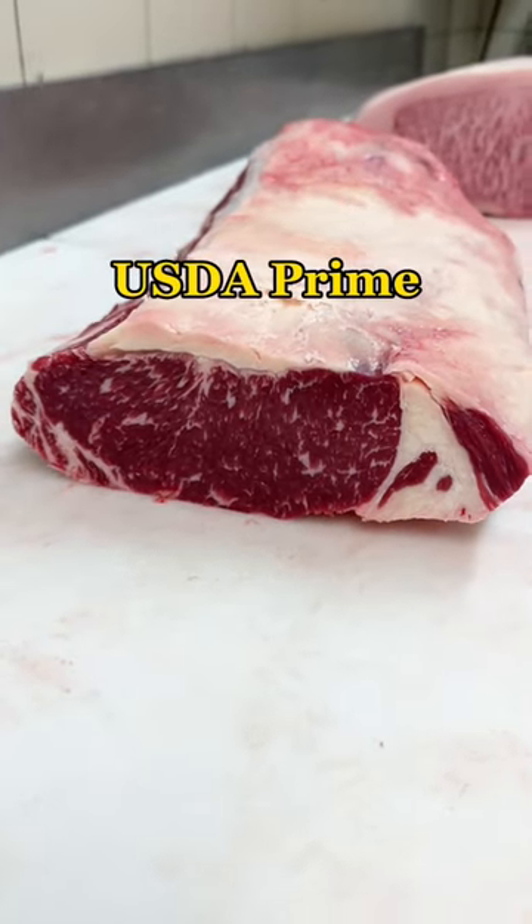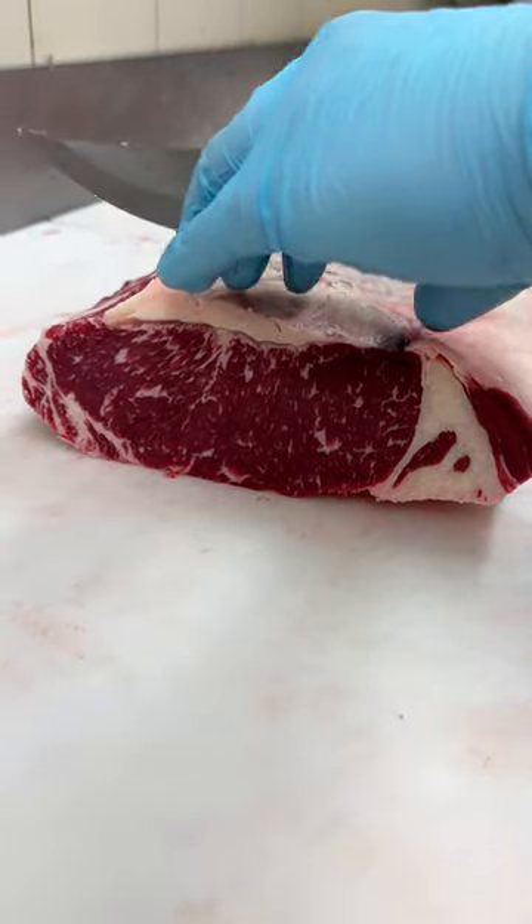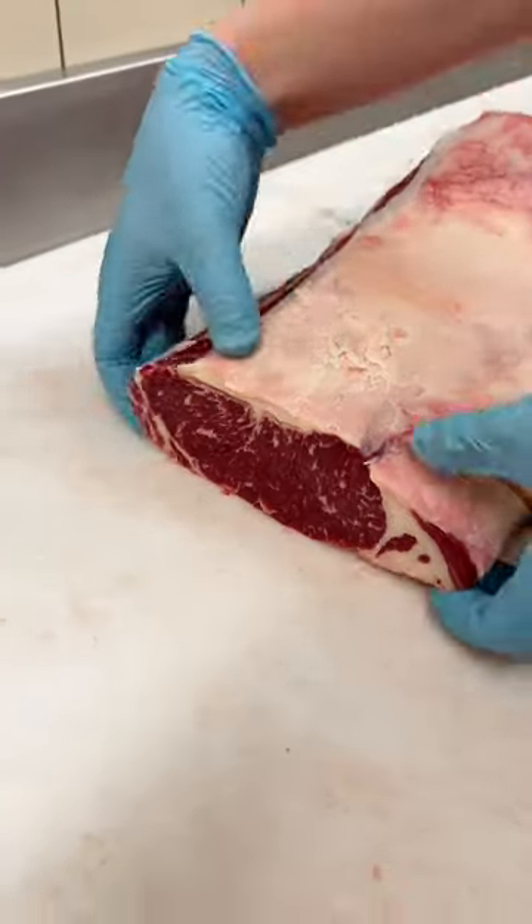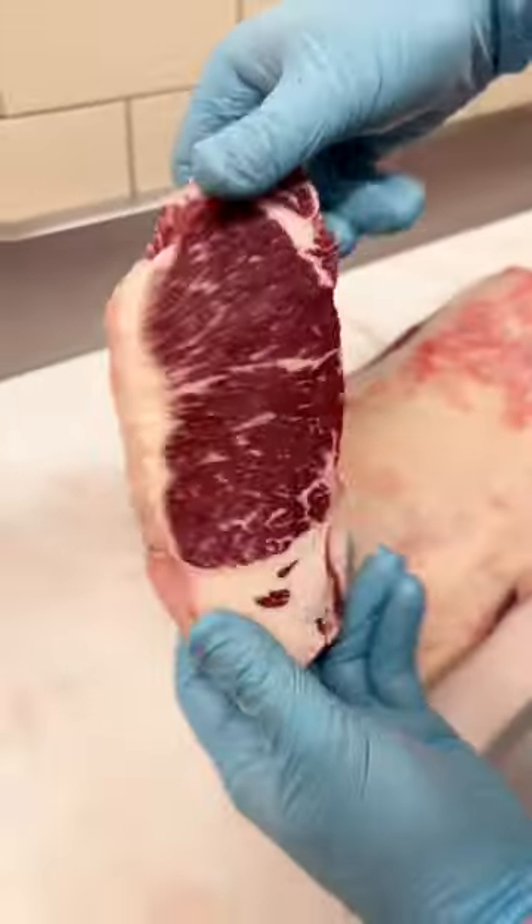Have a peek at this gorgeous Angus Prime strip. We're going to cut one of these inch and a quarter thick. Not a lot of waste to these — great marbling.